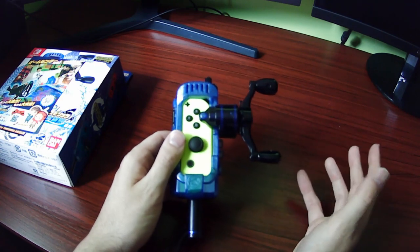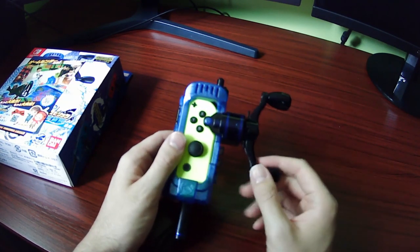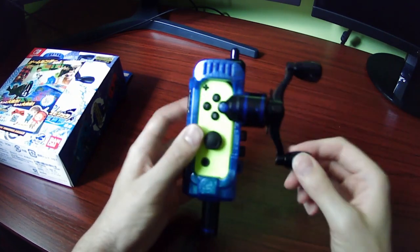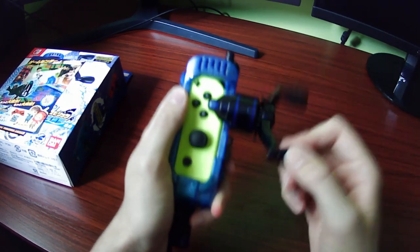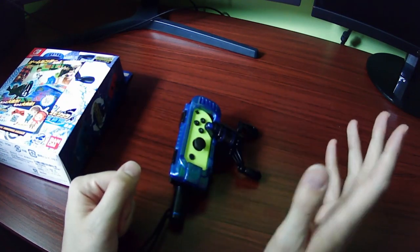If you've got to pay shipping, maybe go up to like $40. But again, it's really just this clicking gimmick — this is about all it adds. Anyway, it's a nice little controller. I like it. Thank you for watching.